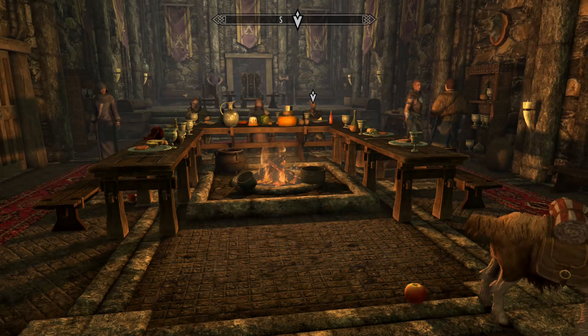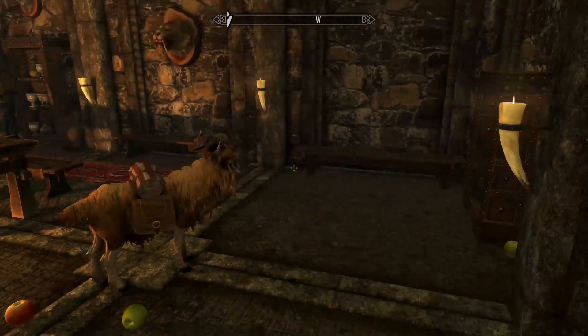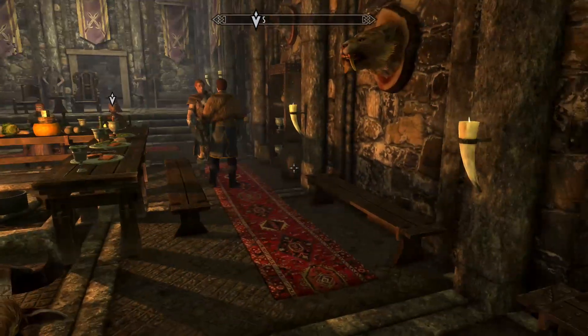What's up everybody, it's Chi, we're back at Skyrim. We've made our way to Riften to drop off this bounty, and I feel like people keep drawing us into more crap.